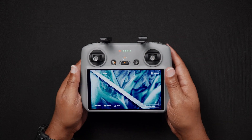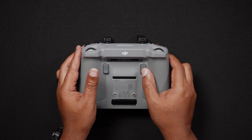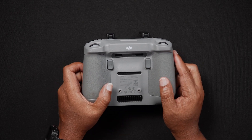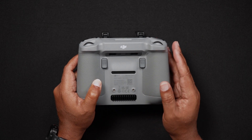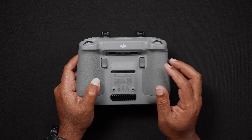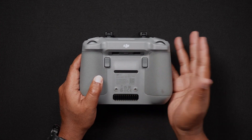On the back of the RC2, there are two customizable buttons: C1 and C2. The C1 button can be used to re-center or tilt the gimbal down, follow or FPV mode, auxiliary lights, cruise control, auto exposure lock on and off, increase or decrease the EV or exposure value, go to camera settings, or plan a waypoint flight. The C2 button can also be programmed to do the exact same functions. There are also two slots to store the removable control sticks, two recessed mounting holes, and a vent.